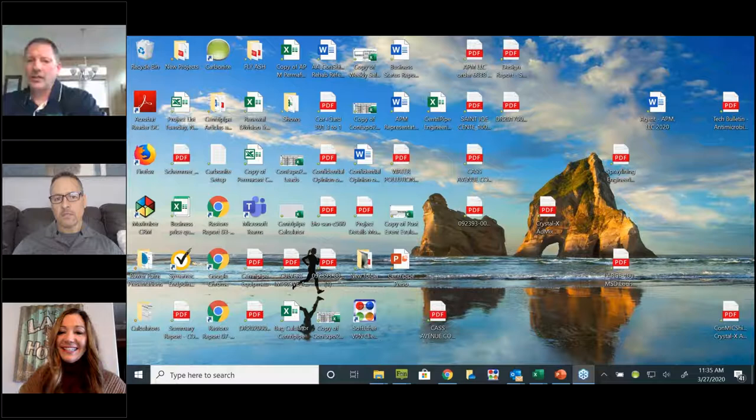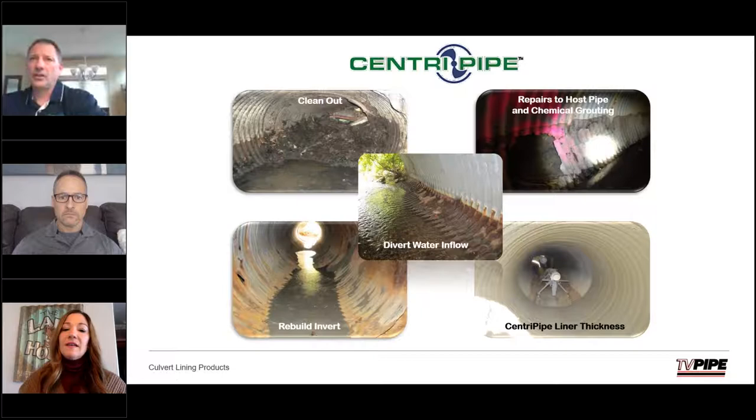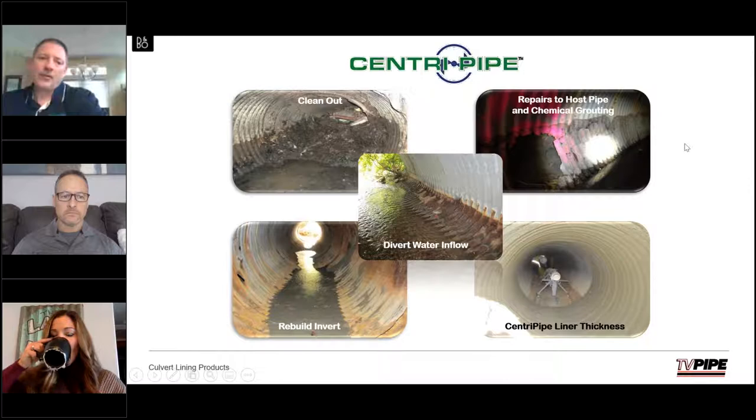Brian added that Kelly pretty much hit the nail on the head. This all boils down to two things: cost efficiency and reduction of capacity — that's the real big point. A third factor is how easy it is to get to a given situation, since CentraPipe has a small footprint. As you can see on this slide, these are the first couple of different things we need to do in order for our system to work. Obviously the pipe needs to have some sort of integrity to it, and obviously we've got to clean it out.